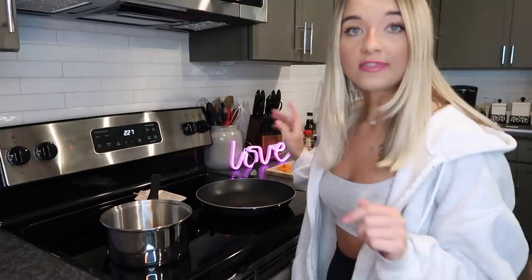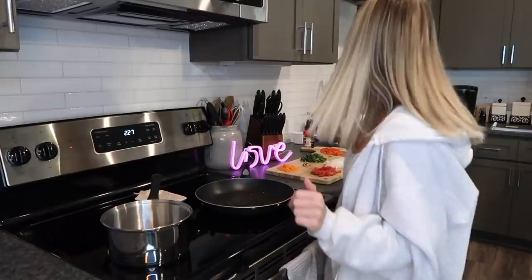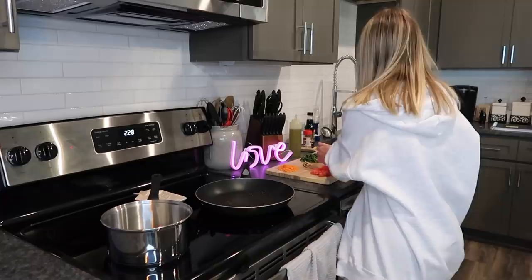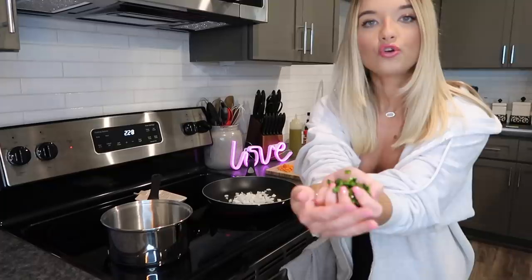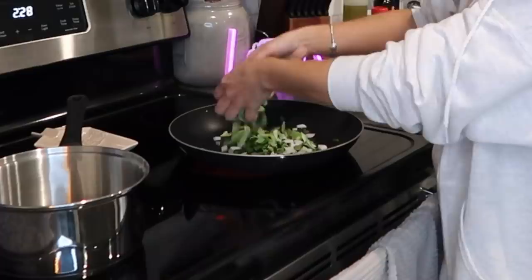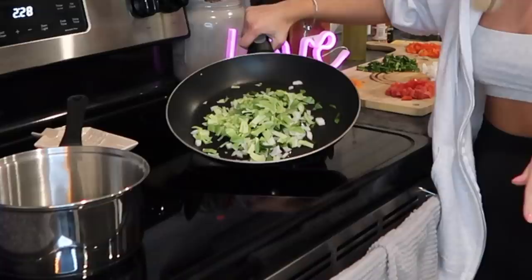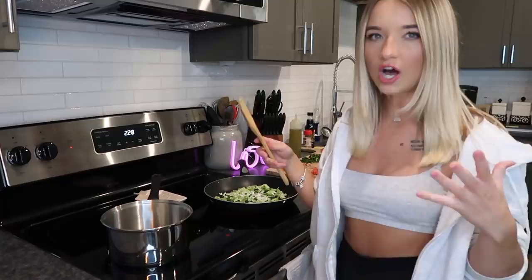Starting off with the first recipe, I'm getting oil in the pan and sautéing the onions, green chilies, and cabbage. I'm using olive oil — I have vegetable oil too but I prefer olive oil. I'm adding the onions, then the green chili, then the chopped cabbage. That's a lot of veggies but it should cook down a little bit.